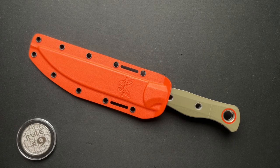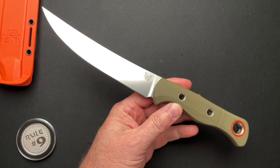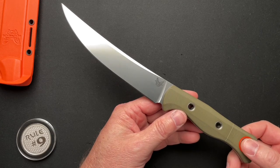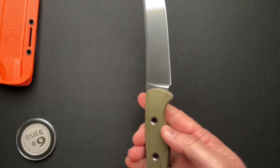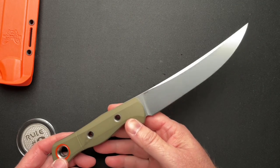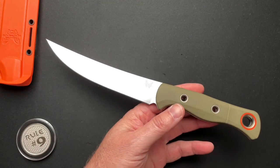All right, guys, we are going to talk a little bit about this Benchmade Meat Crafter number three. This is basically the exact same as number two, which was very similar to number one. So maybe it's me, but has Benchmade gotten boring with their new offerings this year?